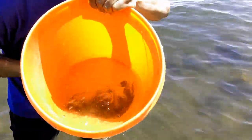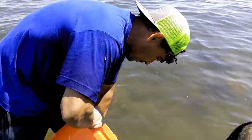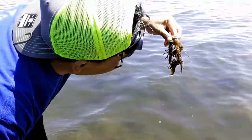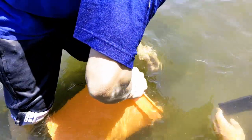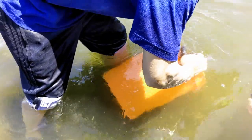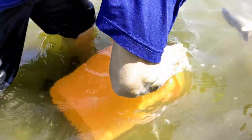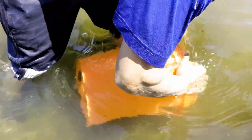You see them right here? They're right there. So we're going to release them. Look at that guys! Bye-bye! Bye-bye! Bye-bye! Bye-bye! Bye-bye! There we go!